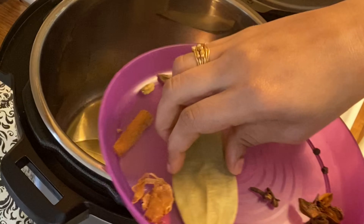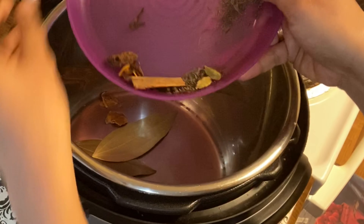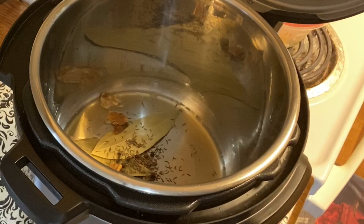There are whole spices available for the instant pot today. We will add shah jeera, anise, javitri, cardamom, and other whole spices. Let's fry these as well.